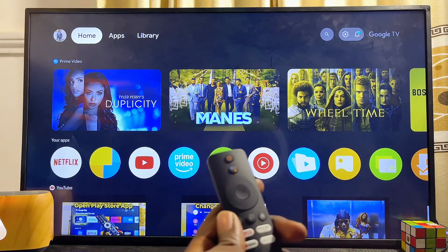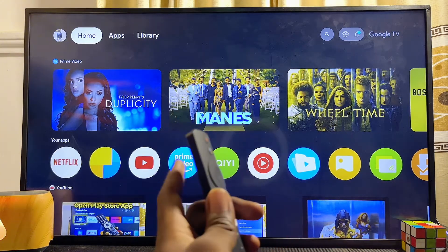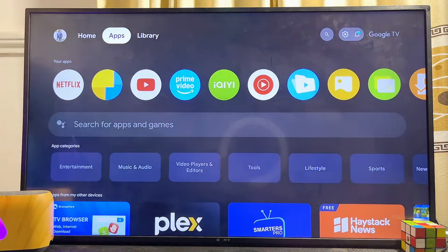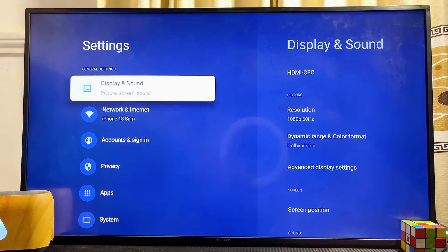Even if you have a Google TV device connected to your TV, to enable the Google Assistant voice control, from the home screen of the TV you want to scroll over to the settings icon, usually at the top right corner. Use your remote control to scroll to the settings icon and click on it.